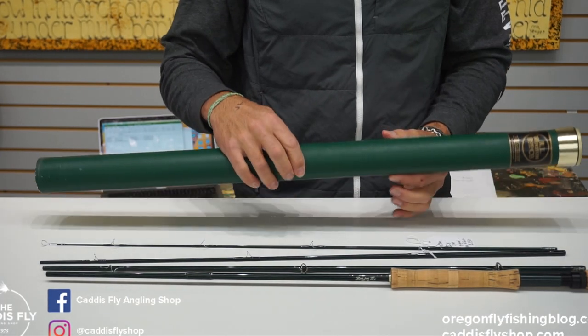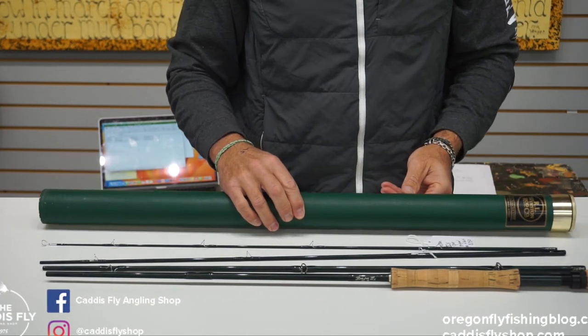Original tube and sock. $350 is a great buy for a B2X.